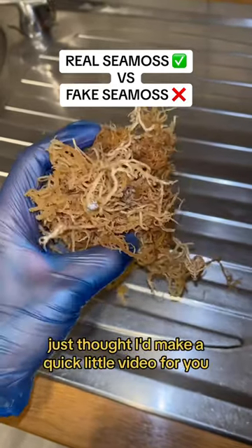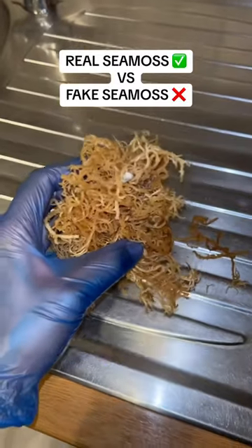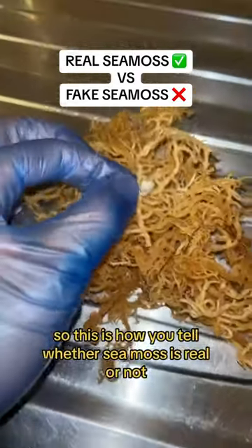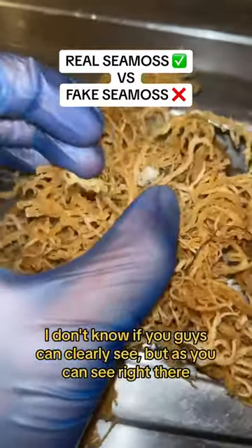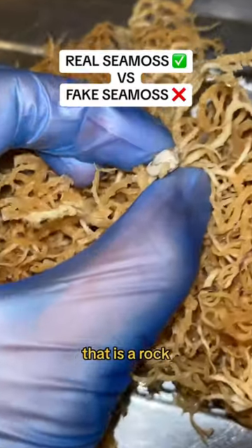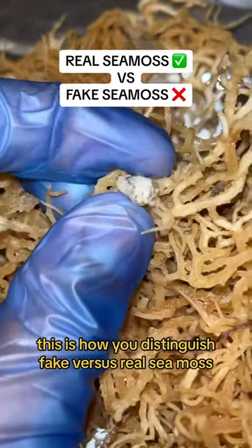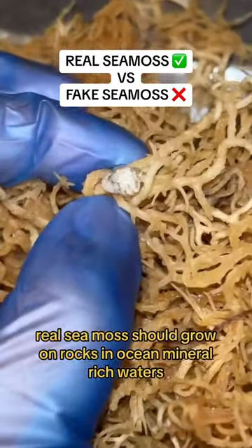Just thought I'd make a quick little video seeing as I'm getting some CMOS ready — it's a good example. This is how you tell whether CMOS is real or not. I'm gonna zoom in right here. As you can see right there, that is a rock. This is how you distinguish fake versus real CMOS: real CMOS should grow on rocks in ocean mineral-rich waters.